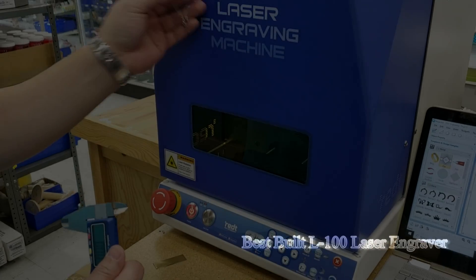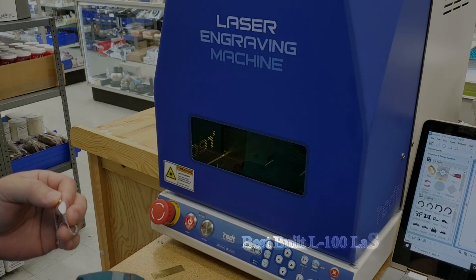I'm going to start demonstrating how to engrave on a baby ID bracelet using our L100 laser engraver.